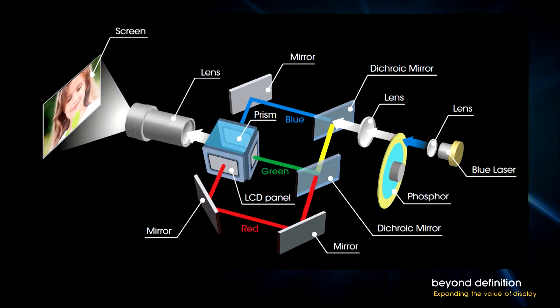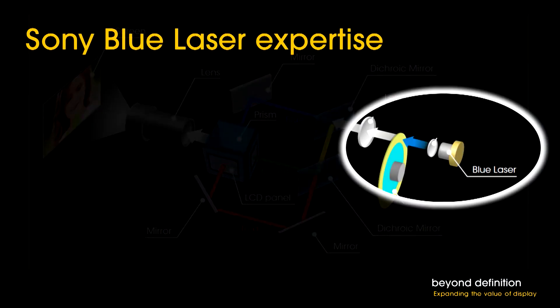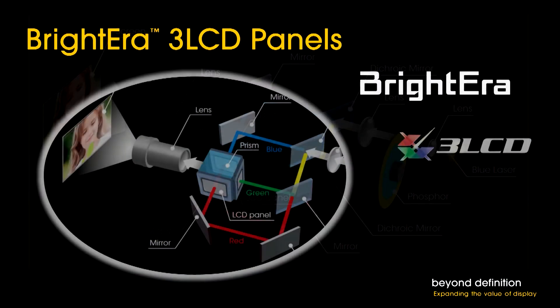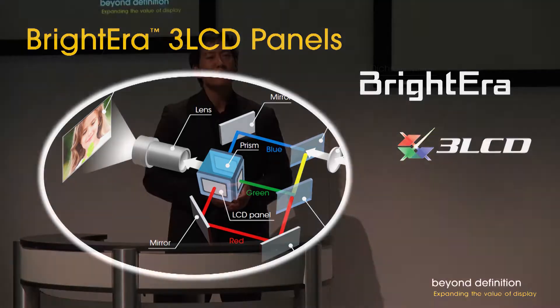At the heart of the projector is Sony's unique true laser light source. Here's how it works: a blue laser excites a phosphor that generates full-spectrum light. In Sony's 3LCD design, the dichroic mirrors separate out red, green, and blue. The picture is generated by Sony Brightera 3LCD panels, fused by the prism, and then projected by the lens. The blue laser is based on Sony's expertise in developing blue lasers for XD Cam Professional disc camcorders, PlayStation 3 consoles, and Blu-ray disc players.